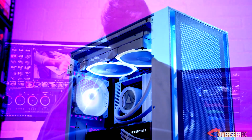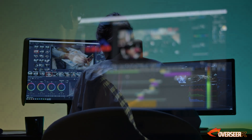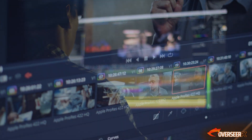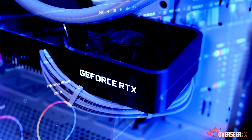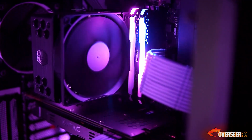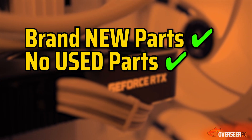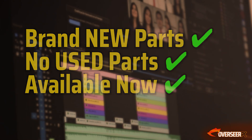If you're planning to build a video editing PC in 2024, then this is the right video for you. We're going to be building a video editing PC with top-of-the-line specs, a really decent graphics card, and everything that you'll ever need, all for $2,000. Here at Overseer PC, we follow the same set criteria: all parts are brand new, no used parts in this build, and all parts are available on Amazon at the time of recording.